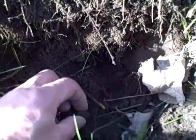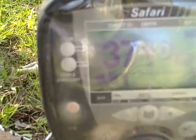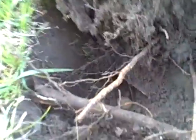Only about three inches down I got a weak signal. I had a good signal here, 37, 38. Dug down under this root and it's just a clad quarter. And it's a 65 — I just missed it by one year.